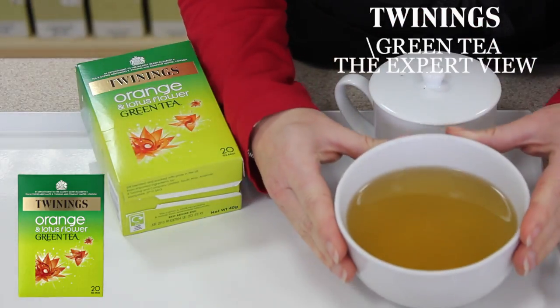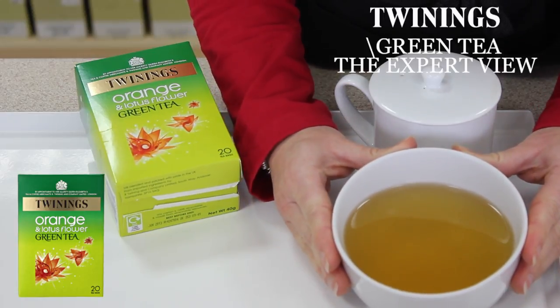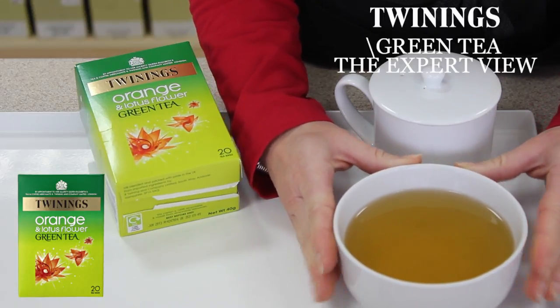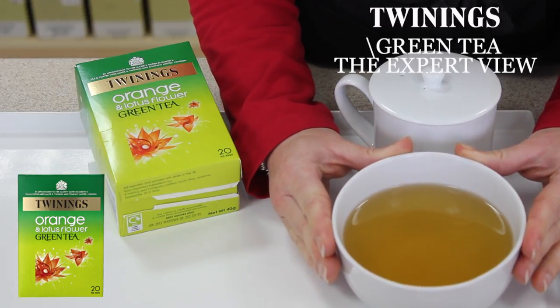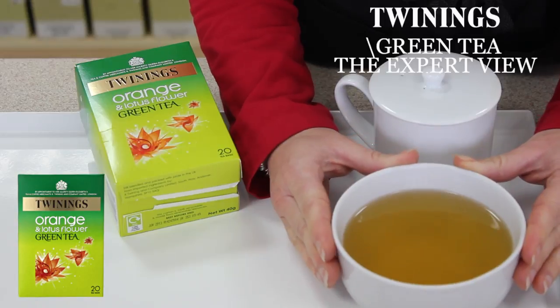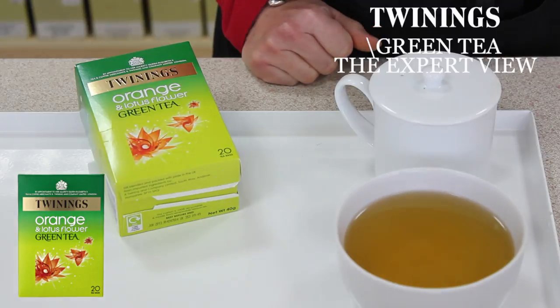It's got a wonderful orange-y, it's like a tangerine flavour to this tea, which is really refreshing and delicious, very easy to drink. The flavours really jump out at you, and yeah, it's lovely.